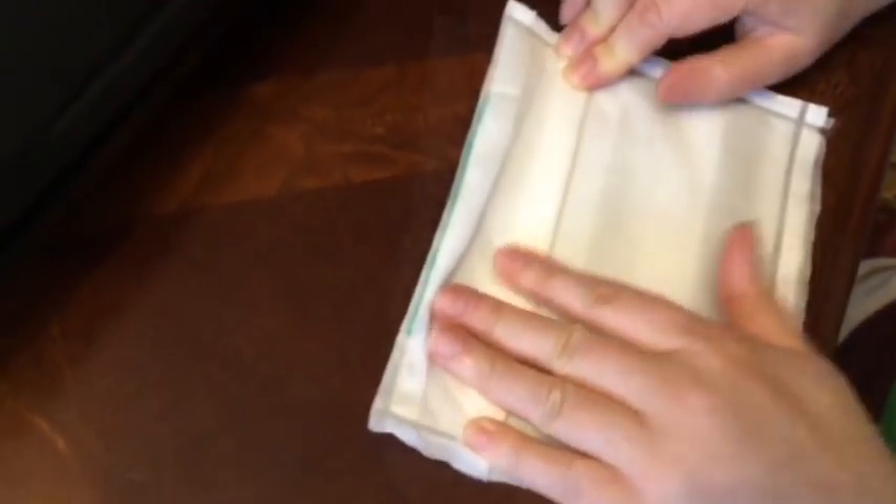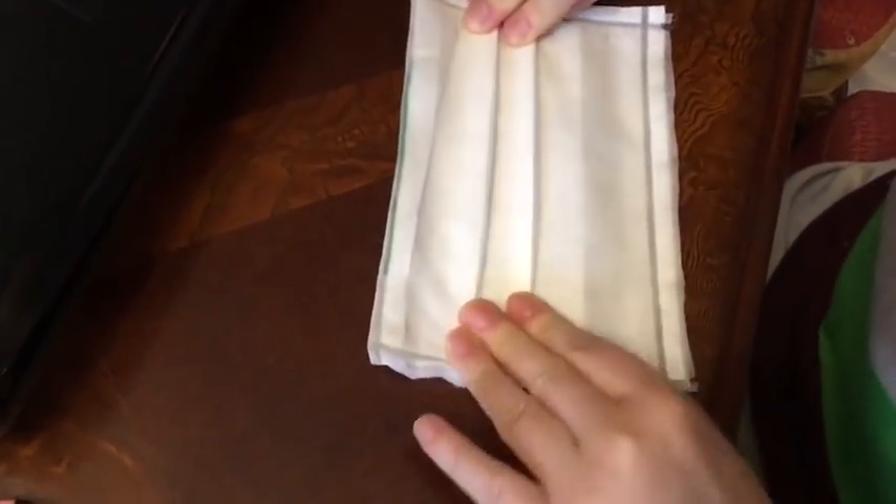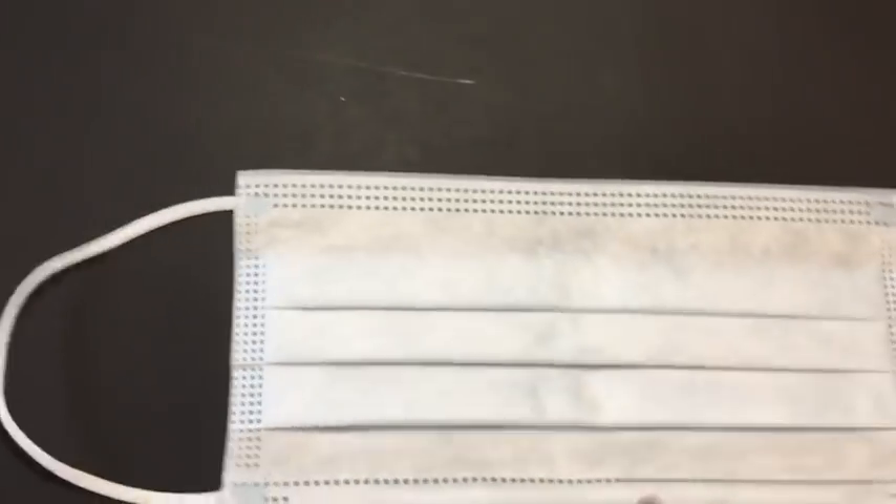You can see the grooves of the filter, and we're going to try to define these grooves. The grooves are also part of the reason why the filter works — they're another physical barrier, just like professional masks that are folded into grooves after assembly to make sure the filter works properly.